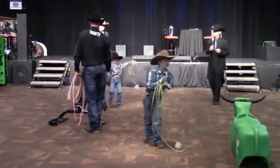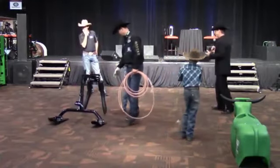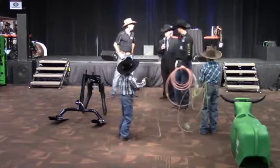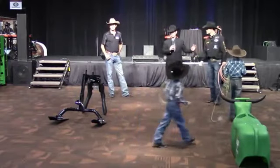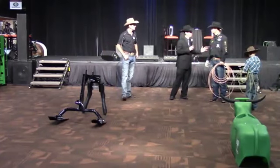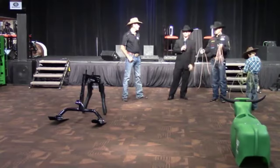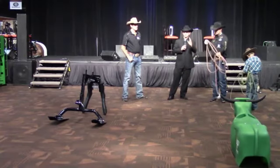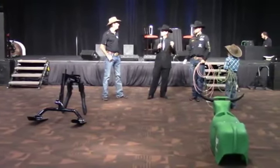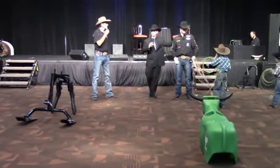We're going to be talking about the Smarty Roping Dummy, the features, advantages and benefits of that. If you want to talk about the steers this week, anything you want to go over, it's a question and answer kind of deal. It's laid back. We're streaming live on NRSWorld.com. We're honored to have these two right here.